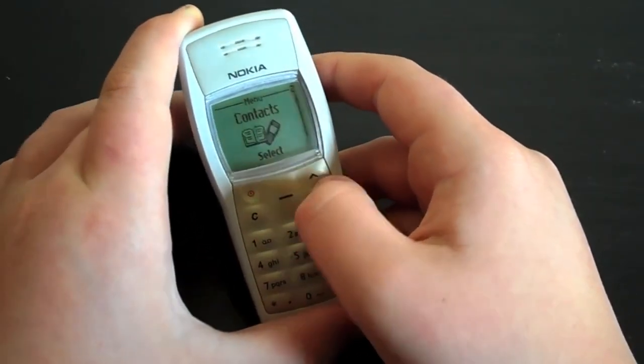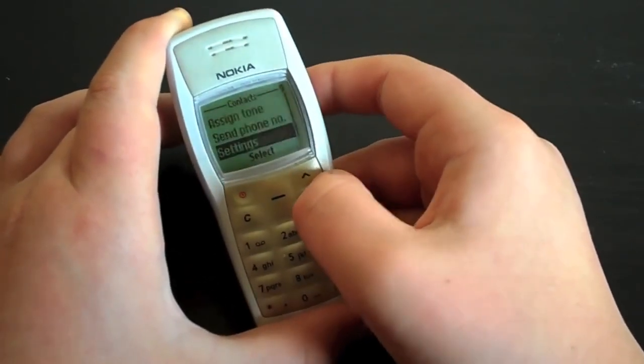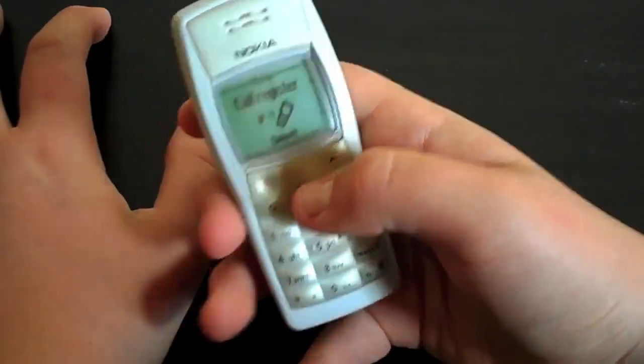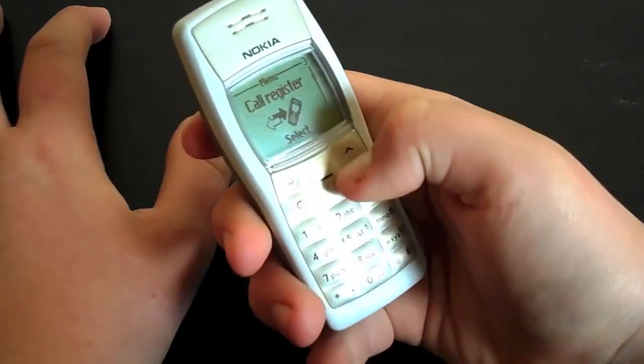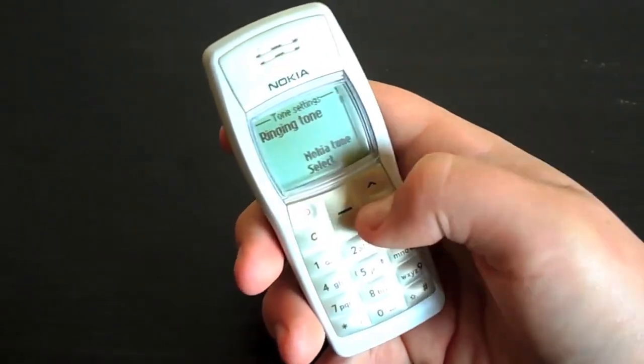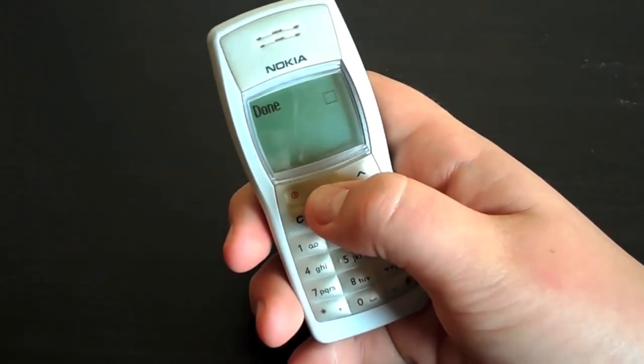Now we also have contacts — again rather self-explanatory. Add contact, edit contacts, etc. Call register — you can see what numbers you've called, but I'm not going to do that for obvious reasons. Tones — we have a few ringing tones. I can set that, and this is something you will love to hear.